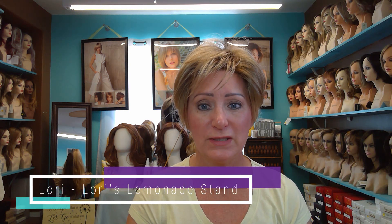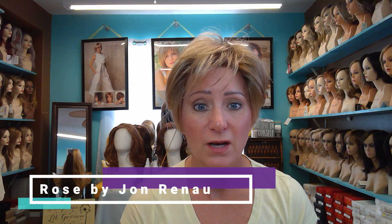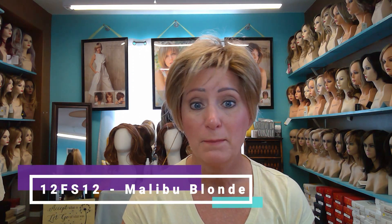Hello everyone, this is Lori from Lori's Lemonade Stand coming to you today to give you a new wig review. I have on Rose by Jean Reno in color 12FS12, also known as Malibu Blonde. Rose is new to the spring 2019 collection.